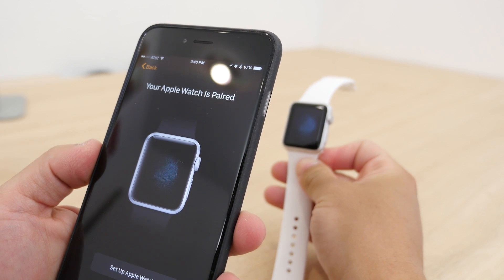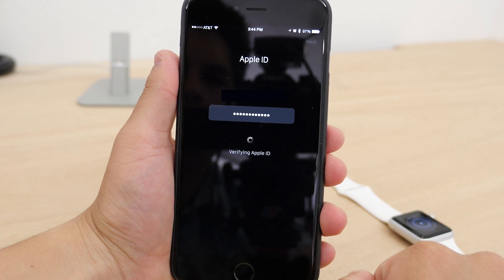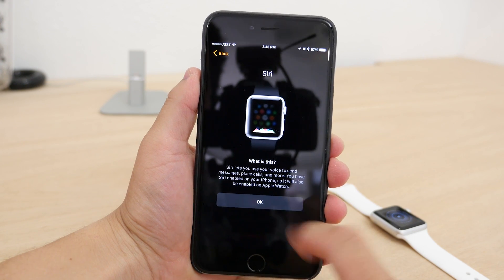Once paired, you'll have to choose which wrist you want to wear the Apple Watch on. Then you accept the terms of service and register your Apple ID, and then accept location, Siri, and diagnostics on the watch if you'd like.